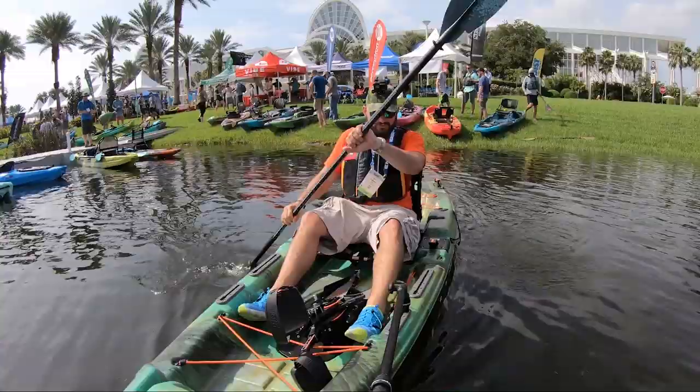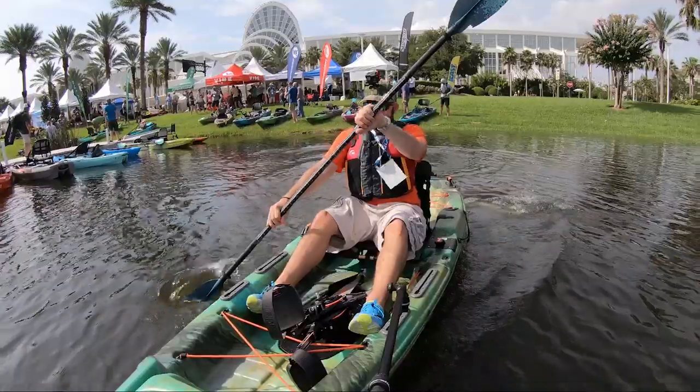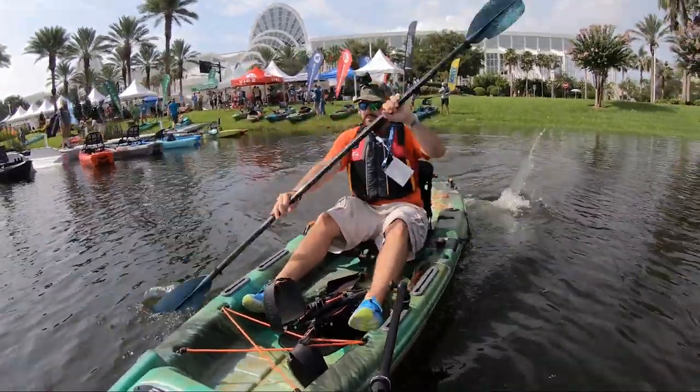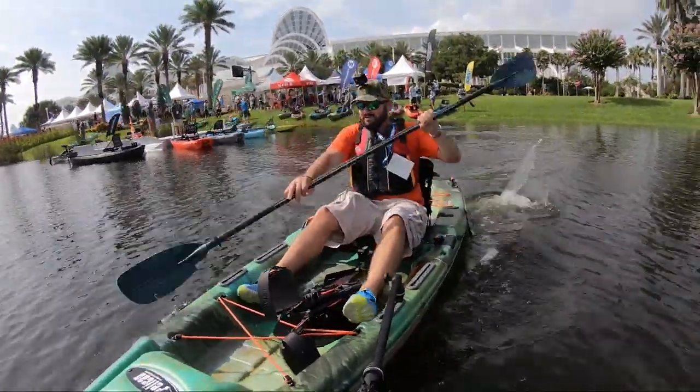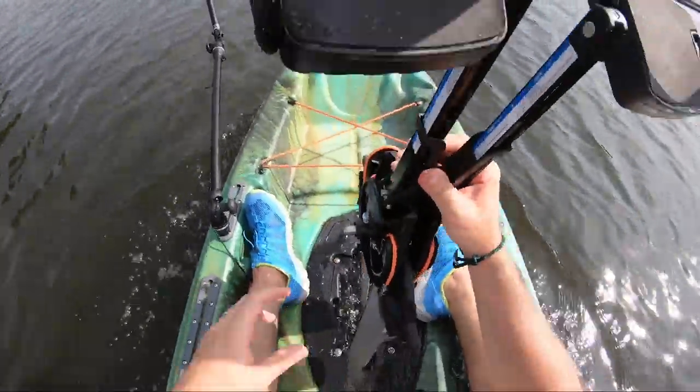Hey guys, we are on the Pelican Catch 110. It's just shorter than its bigger brother. Trying to paddle it hard to see what's up — it moves! Now let's just put the drive in.